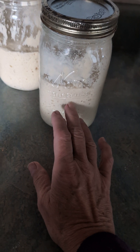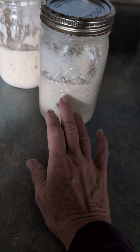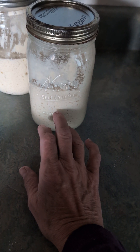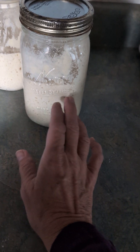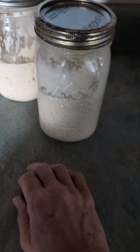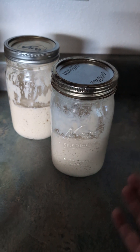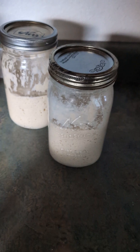I use it about once a week, but you can use it more often than that. The longest I let it go is about two weeks — then it starts to get too old, but even then it still works. If you have questions about that, let me know. I don't keep it out on the counter and feed it every 12 hours like some people recommend. I just put it in the fridge and leave it.